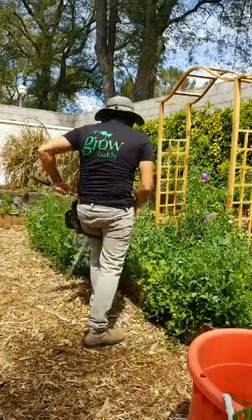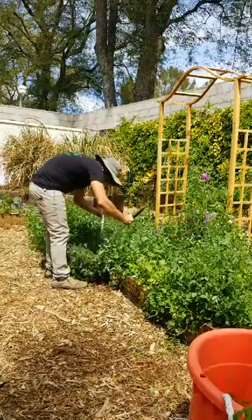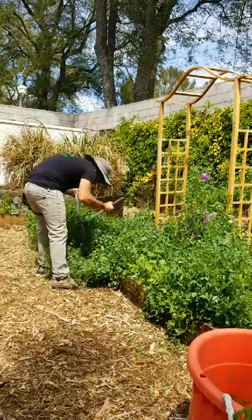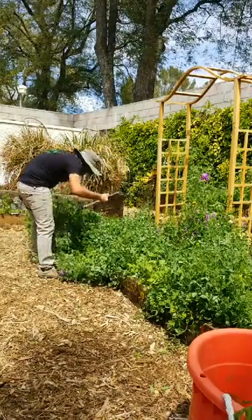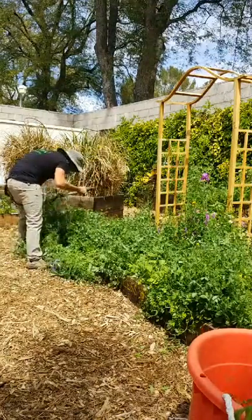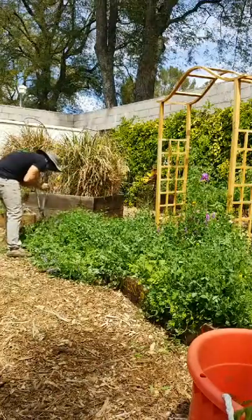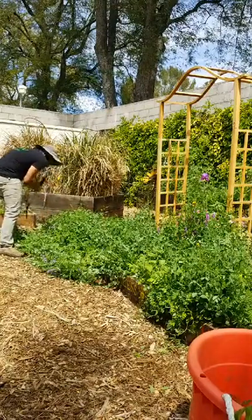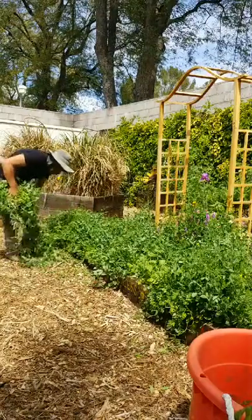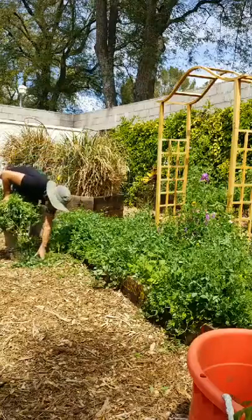We're doing the dropping and crimping. I've never done crimping before, but I understand the principles of how to do it. It's very important to leave the roots in the soil when you're terminating a cover crop.